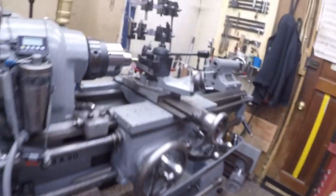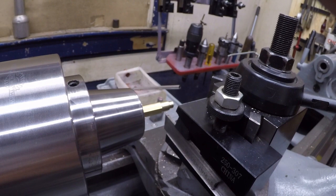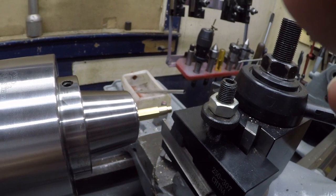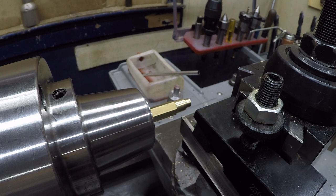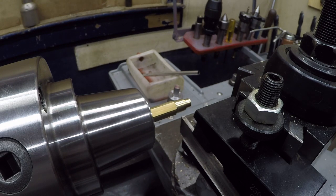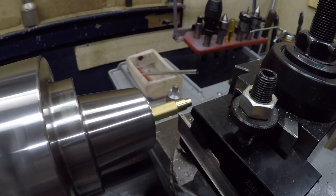We'll go ahead and use this grooving tool to do the initial parting. Phase converter on. I'm going to change the direction of my cross slide feed. We'll set this up at 190 RPM, and we'll bring this up by hand and initiate power speed.